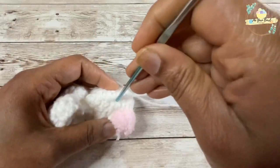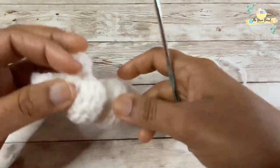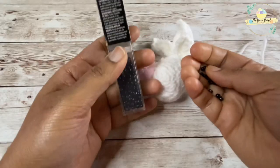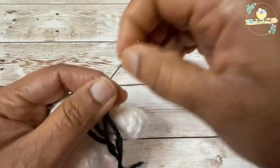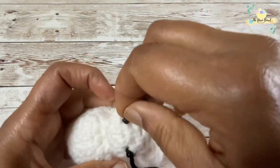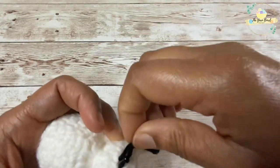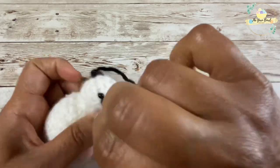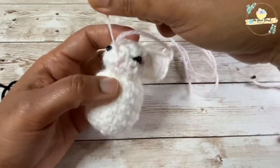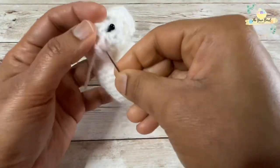I'll fasten off my yarn and then gently use the blunt part of the crochet hook to insert the yarn inside the bunny itself. Next, I'm using some glass beads and sewing them to the head to make it look like the bunny's eyes. I used two black color glass beads. Then, with the pink yarn, I'm making a couple of stitches to look like the bunny's nose.